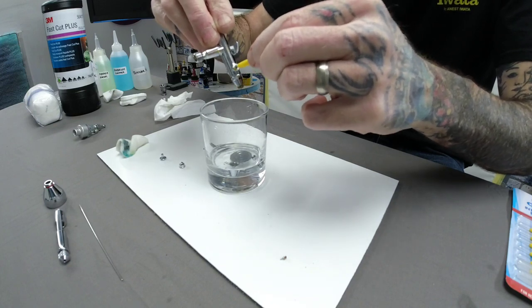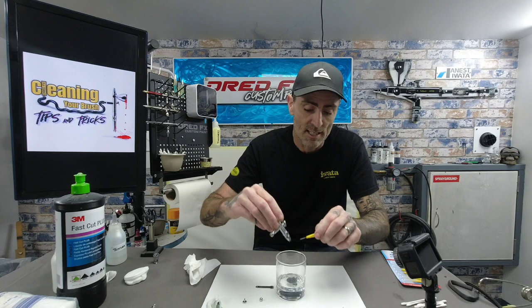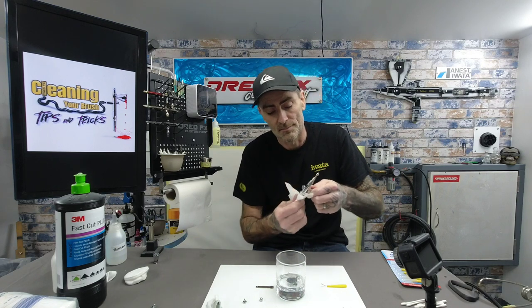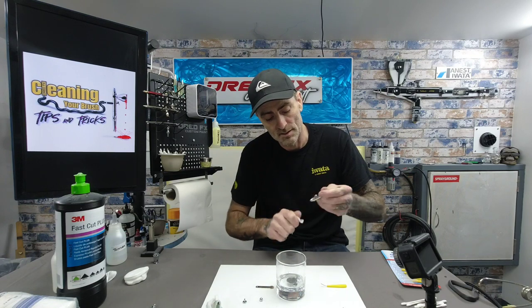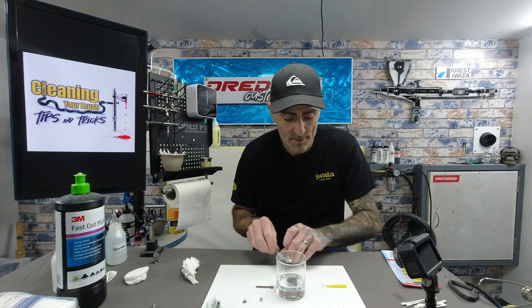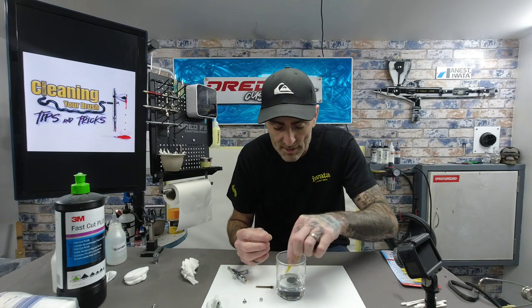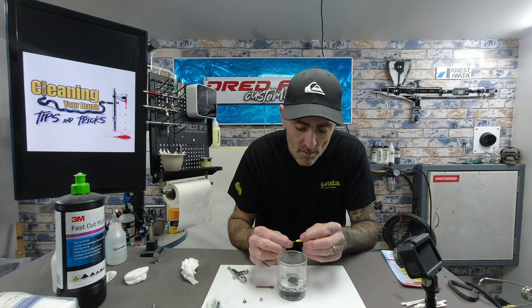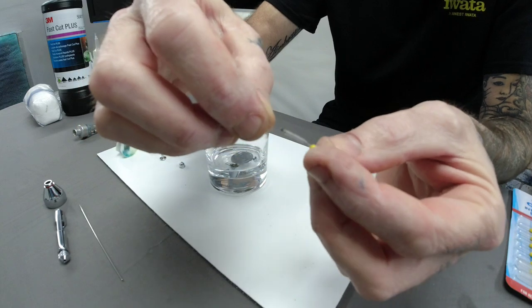If you're cleaning a top-cup airbrush like a Creos PS270 or 771, take the front assembly out the same way, then put your brush through the front and go in through the top as well. For the actual nozzle — these are absolutely tiny — get the pipe cleaner and push it in and give it a little spin around inside. It's really tiny but a good clean through makes a difference.